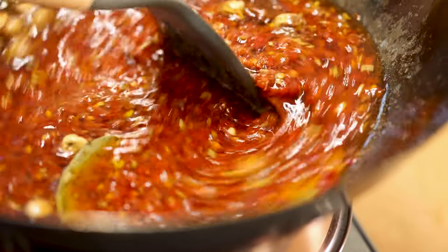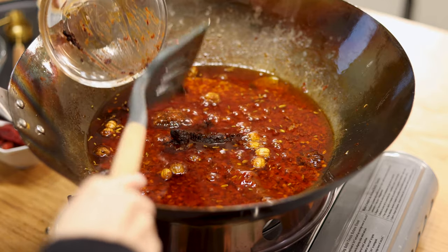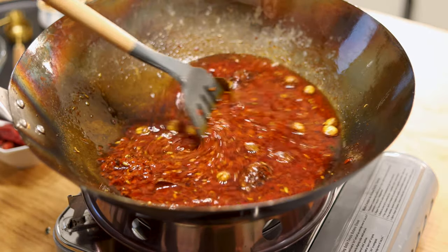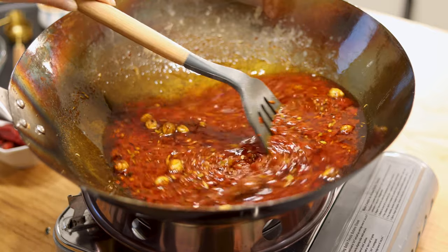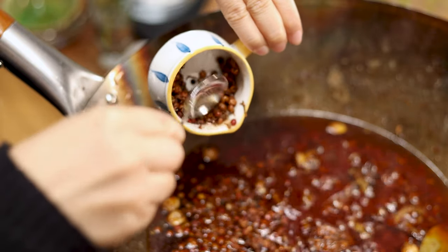Cook on low heat for 10 minutes, then add Sichuan doubanjiang and fermented black beans. Simmer for eight minutes, gently stirring from time to time to avoid sticking to the bottom. Then add Sichuan peppercorn and sugar and cook for two more minutes.